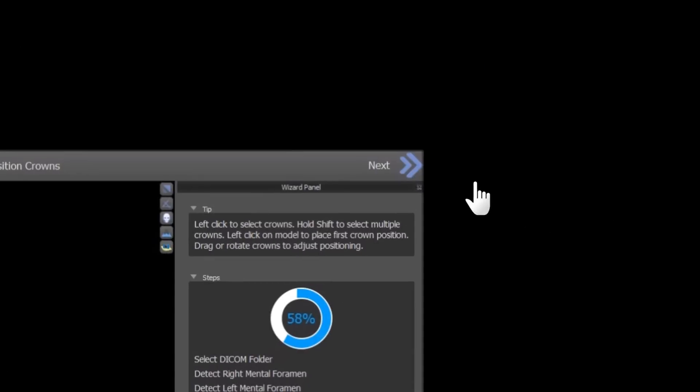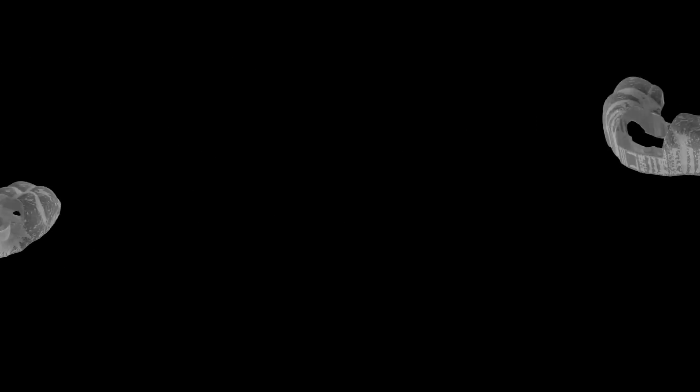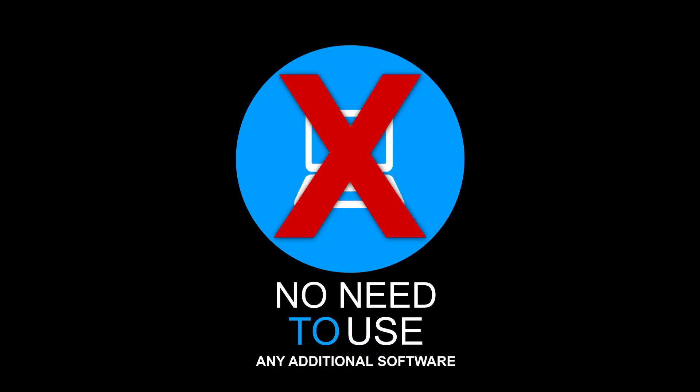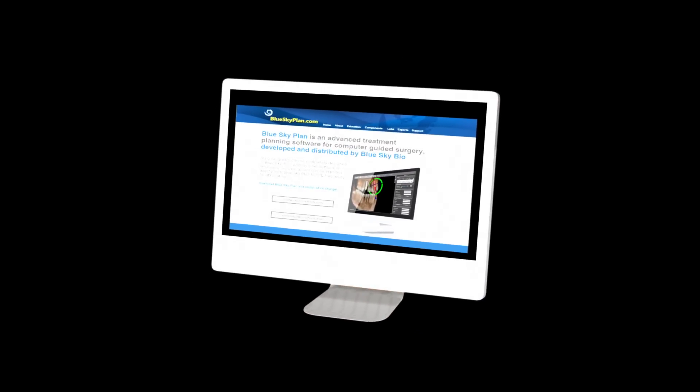Getting started is quick and easy. With a step-by-step wizard, two free surgical guide exports already included, and no need to use any additional software. Go to blueskyplan.com to create your surgical guide today.